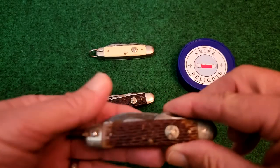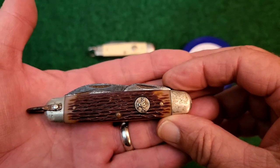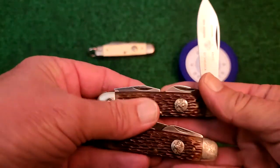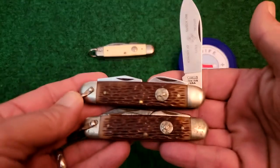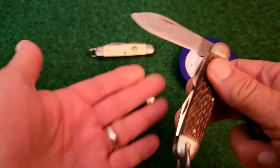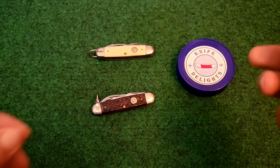They think it was actually made by Camillus, because Camillus and Ulster were owned by the same person. If you take a look at a Camillus Boy Scout knife, look at how similar they are with the jigging and the coloring. This is the Camillus — still in pretty good shape and still has the blade etching on it.